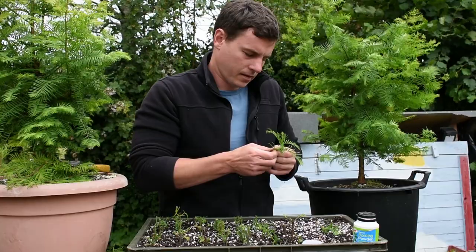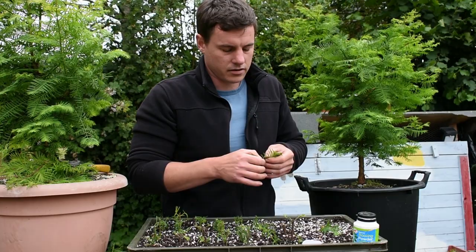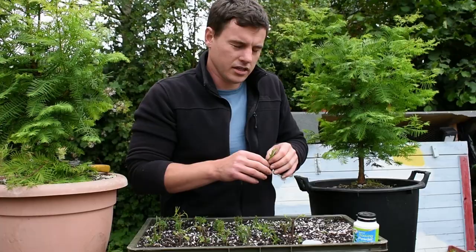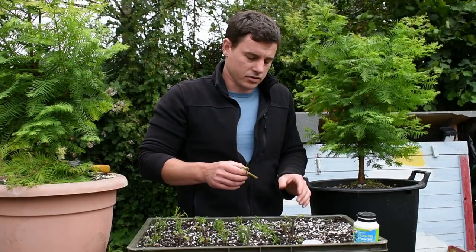If you want to propagate dawn redwoods by seed, it's exactly the same as any tree seed that needs a winter dormant period — that means cold stratifying first. If you look at my video covering how to grow a tree from seed, it will be exactly the same thing. But with dawn redwoods, I find you need to have them more on the surface — put less soil on top so they can feel the heat of the sunlight a bit more than other trees. And it must always stay wet; even if the top soil dries out, you could potentially lose your seeds.